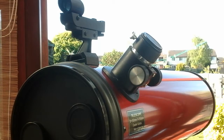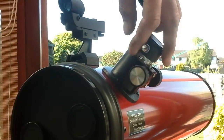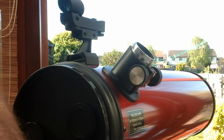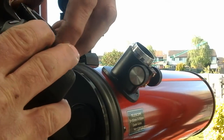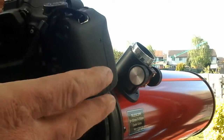Fit the camera to the scope with the new adapter. Remove the eyepiece holder, then fit the T-ring to the camera with the adapter inside.